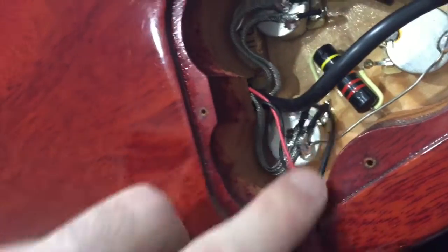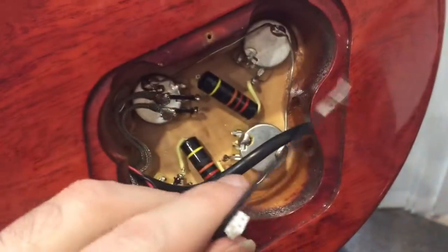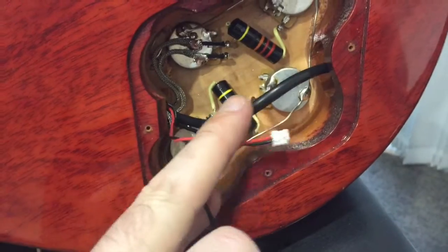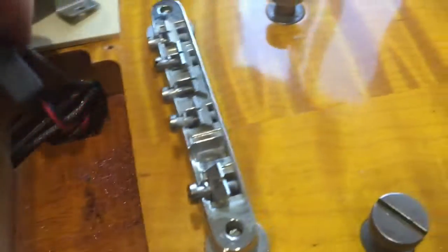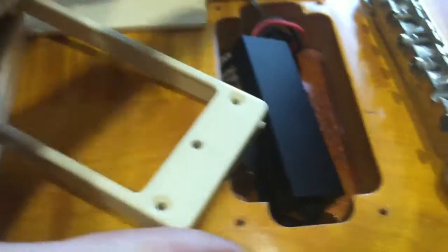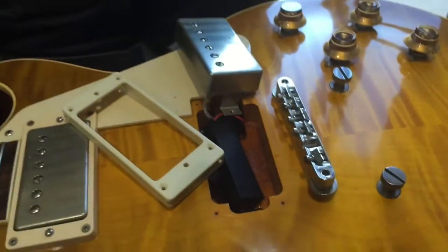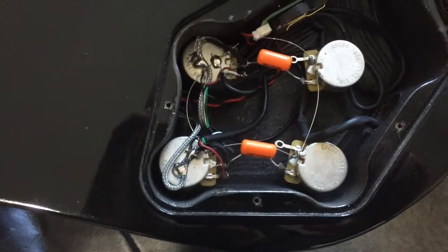Those wires have now come all the way through there, and the rest should be relatively straightforward. This one is attached to one of the volume pots and this one is attached to the battery, which will be stuck on the side somewhere. We've got the wires safely down there. We make sure that the Shadow unit is facing downwards - you can't see the writing - then get the pickup on top and put the cover back on and screw all that in.